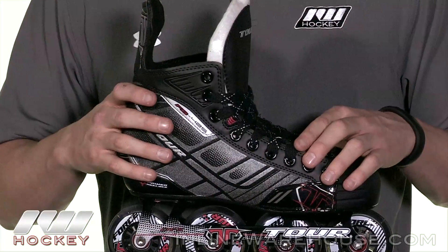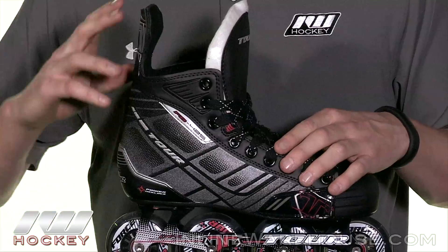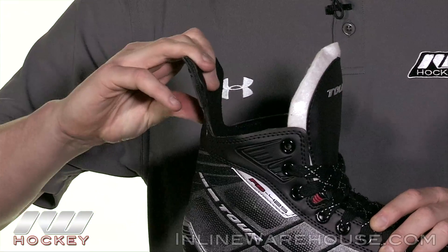It gives you really good stability, and once you start figuring out the stride and honing in on that, it's going to give you good power. It also has a slightly flexible tendon guard here giving you that full range of motion.